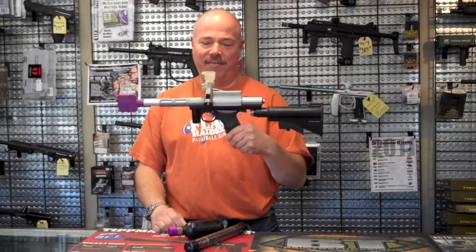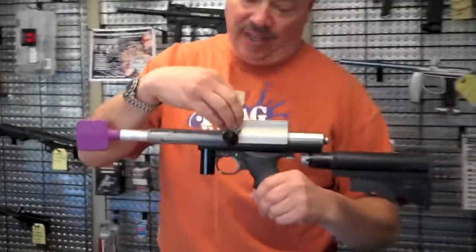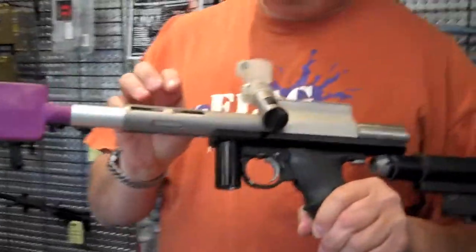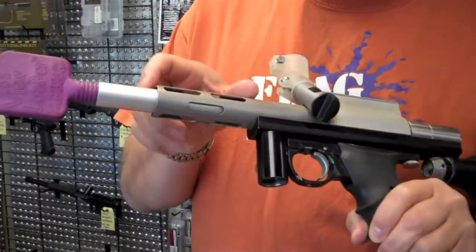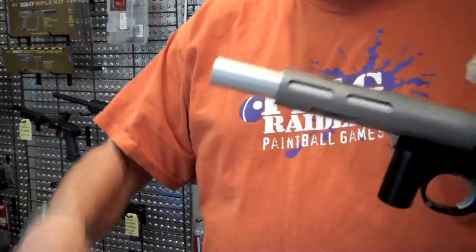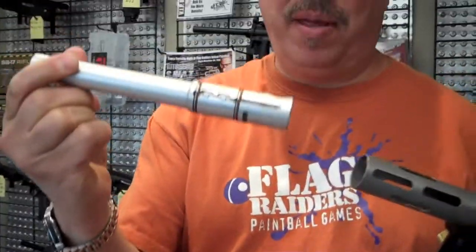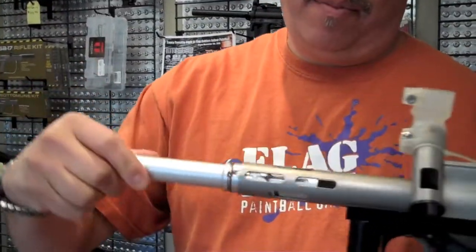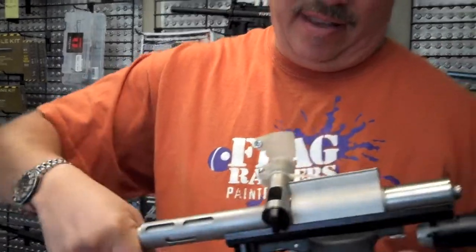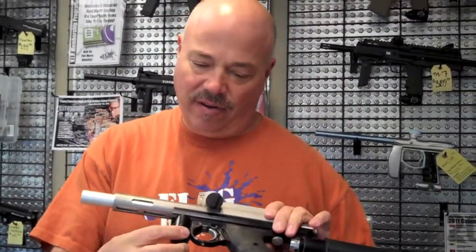Auto Mag Mini Mag. You can tell it's a mini mag because it has a power feed. It has the shroud end to make it look a little more like a machine gun. The little wee barrel that goes inside is also mini mag. Most mini mags back in the day, in the early 1990s, were set up to run vertically.